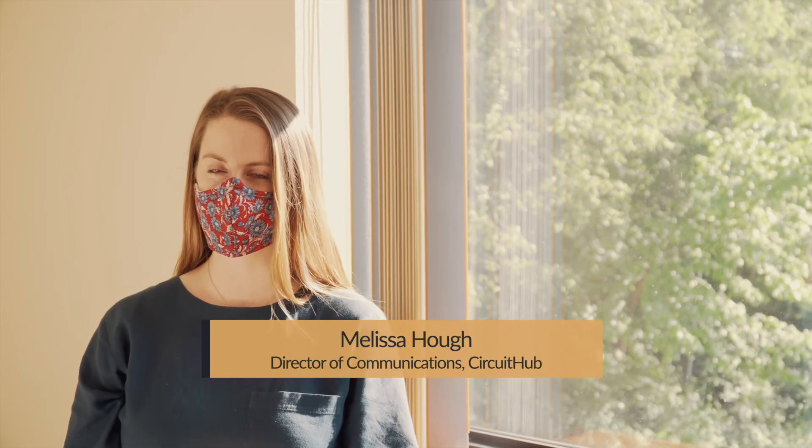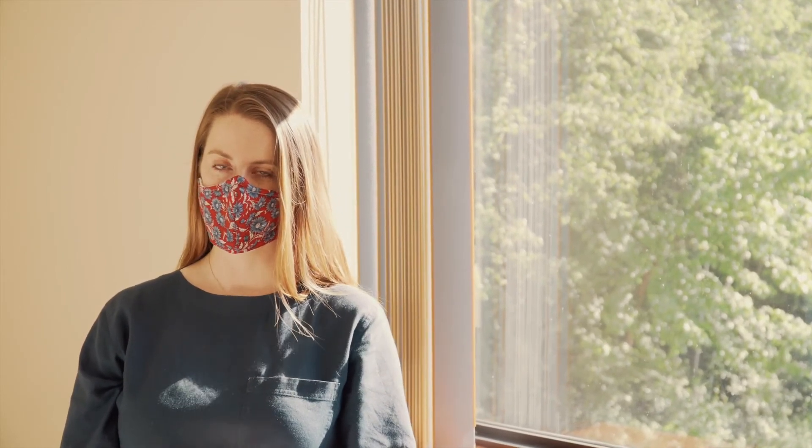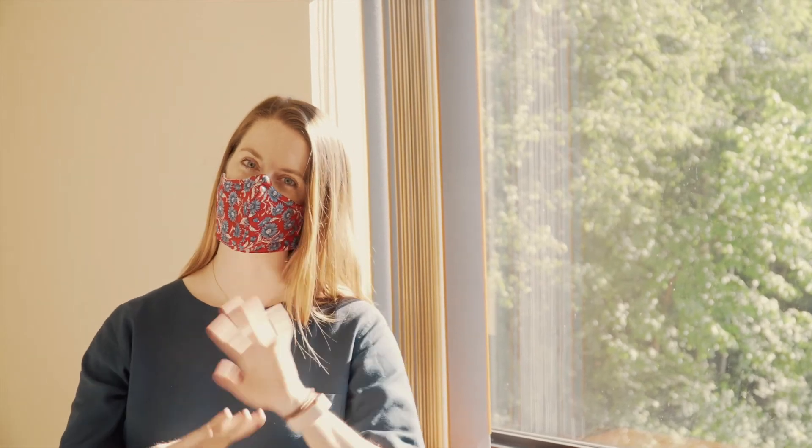Before we go, I just quickly wanted to give a big thanks to Chris Denny for giving us that really awesome tour. I also wanted to thank all the people that donated their time and resources towards making this project come to life. If you'd like to learn more about the Open Source Ventilator project, you can check out opensourceventilator.ie. And if you're curious about what CircuitHub does, you can check out circuithub.com. Thanks for tuning in!